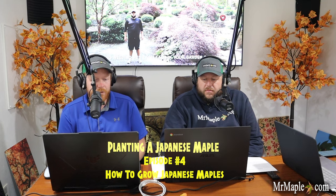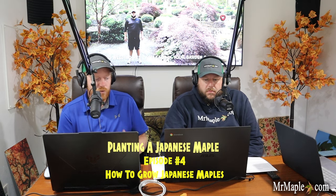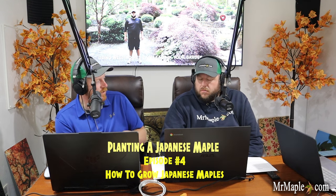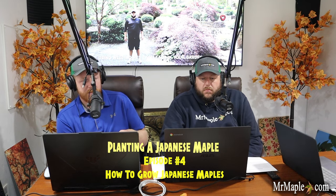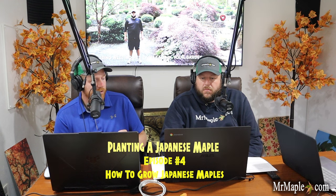Japanese maples prefer more acidic soils and are extremely adaptable across a wide range of soils. When planting, dig the hole about one and a half times bigger — wider — than the container. Plant at the same level the plant was in the pot, or even slightly raised, because Japanese maples love drainage. Look where the top of the soil line is in the pot and put that at the very top of the soil or slightly raised — wet feet is one of the top killers of Japanese maples.